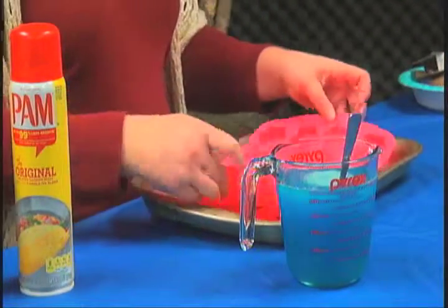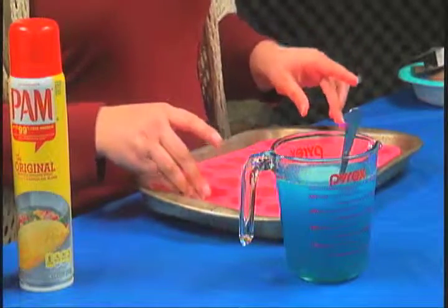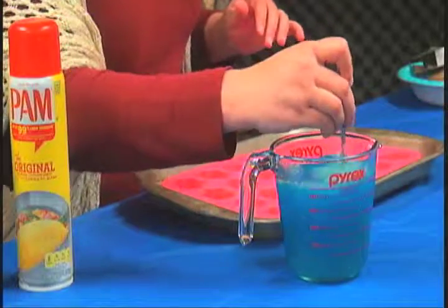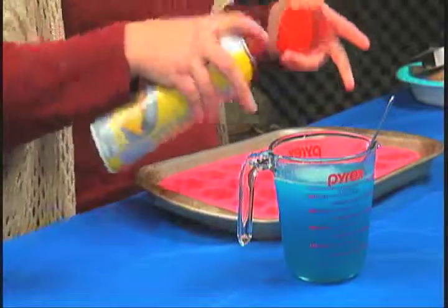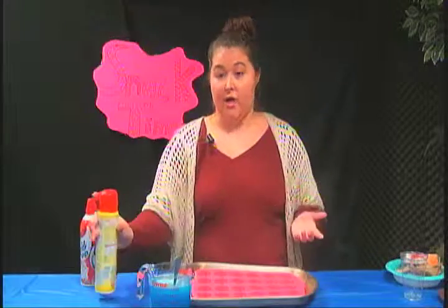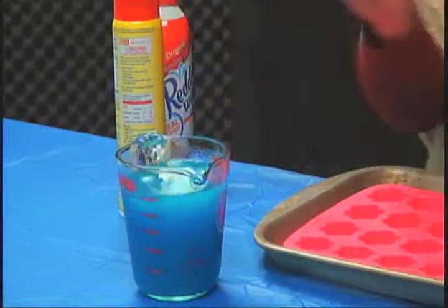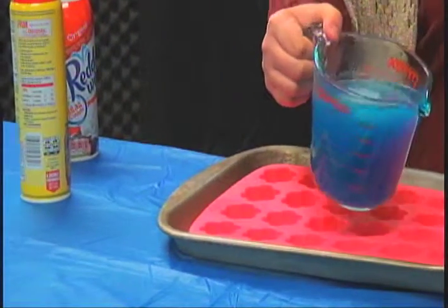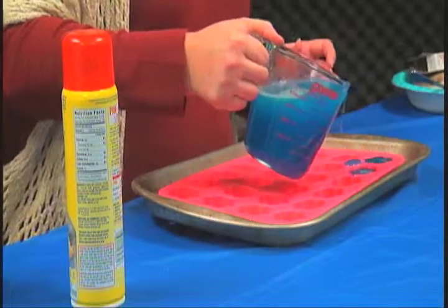I just got a cookie tray because the mold I'm using is really bendy, so when I move it to the fridge it makes it a lot harder and it spills everywhere. First thing I'm going to do is add some Pam — this makes it easier to take the jello out of the molds once it's set, and you won't taste the Pam, don't worry. Now I'm going to add the jello into each of the molds — it gets a little messy, that's another reason to have the cookie sheet.